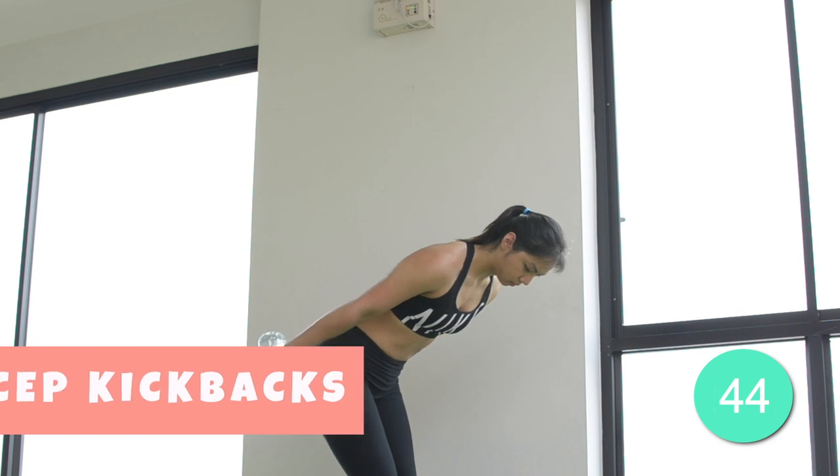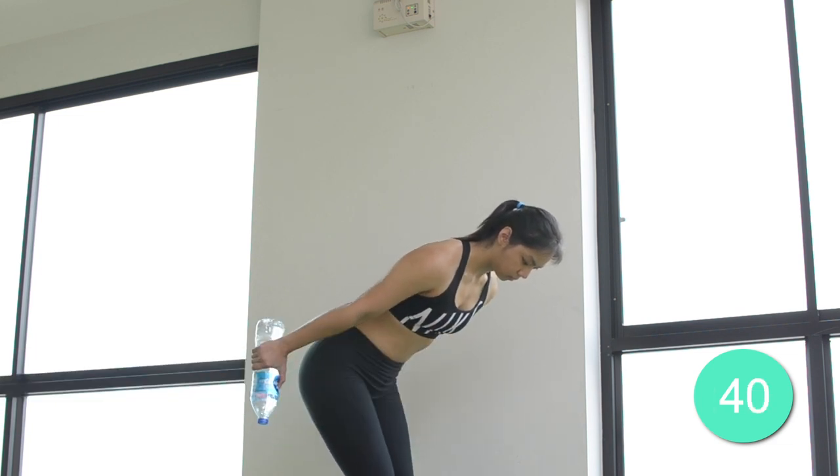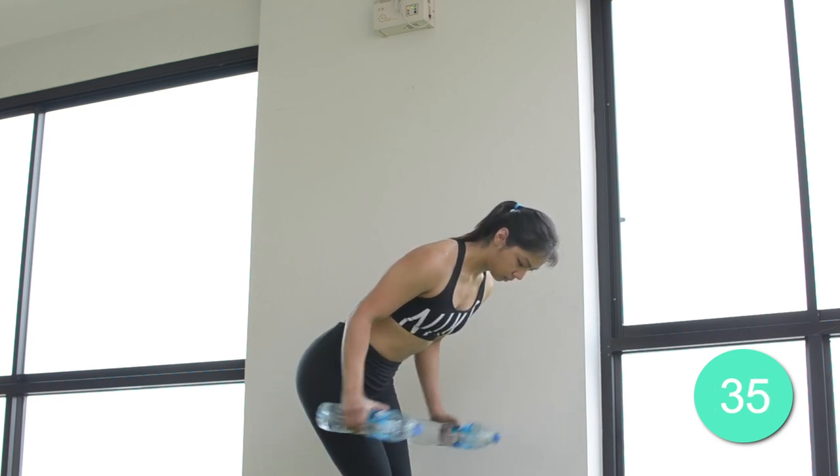The fourth exercise we have is the tricep kickback. Lean forward slightly and extend your arms backwards. You should really feel your triceps at the end of every rep. Let's do this!